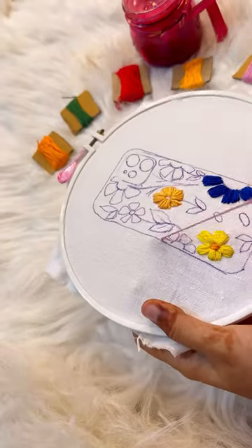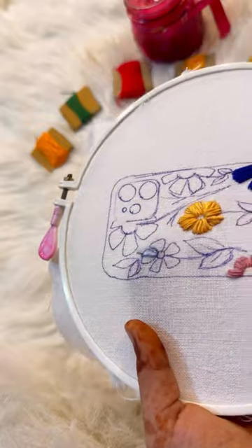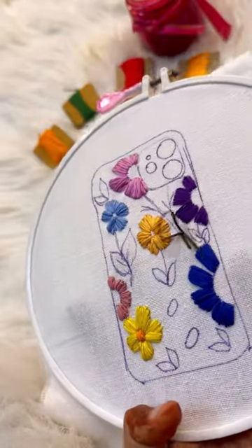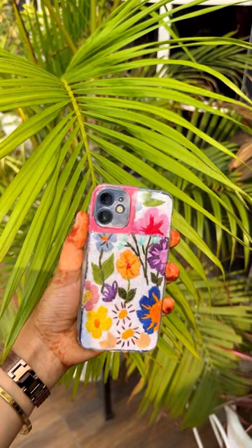You have to do running stitch and you have to do backstitch for the neat and finished look. I have taken dark green color for stems and we are done. Don't forget to like, share and subscribe.